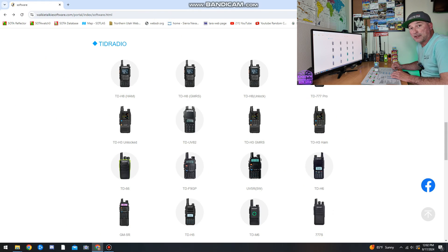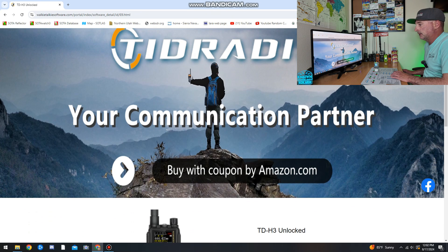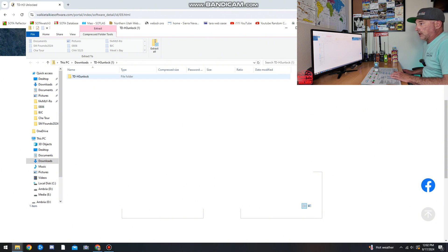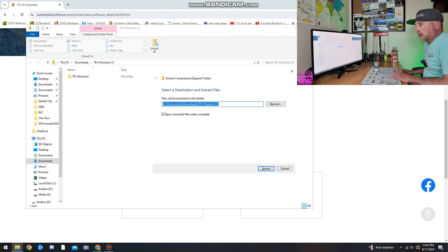The first thing you're going to want to do is go to walkie-talkiesoftware.com — I'll post links to everything in the description below. Once you're there, pick the appropriate radio. For this demonstration I'm using the TDH3 unlocked. Scroll down and you'll see programming software — click Download. You'll also need a login, so make sure you create a user account.